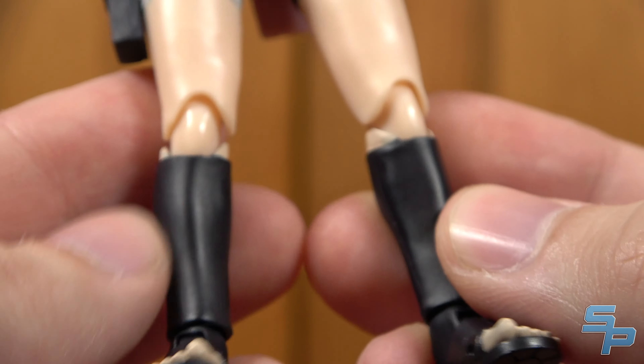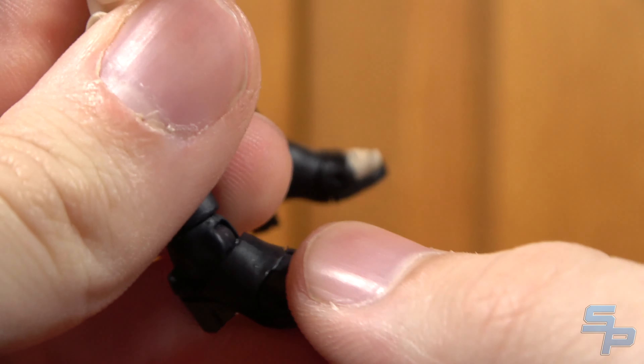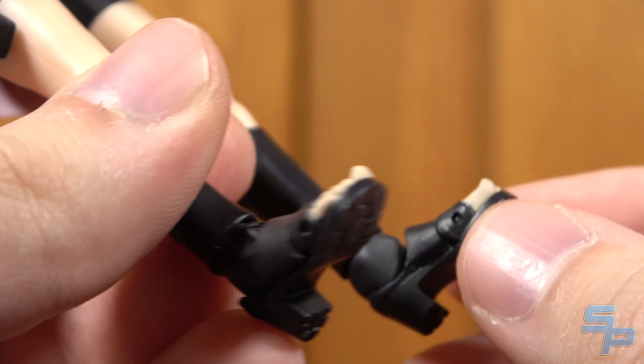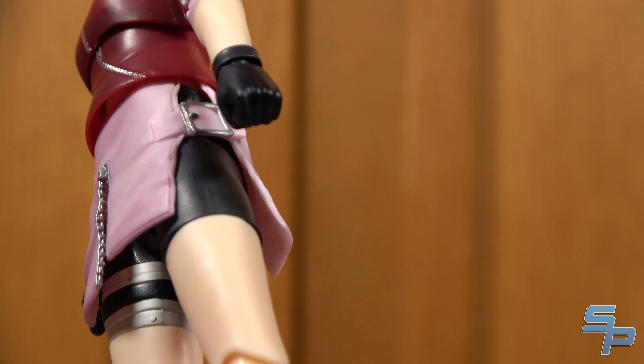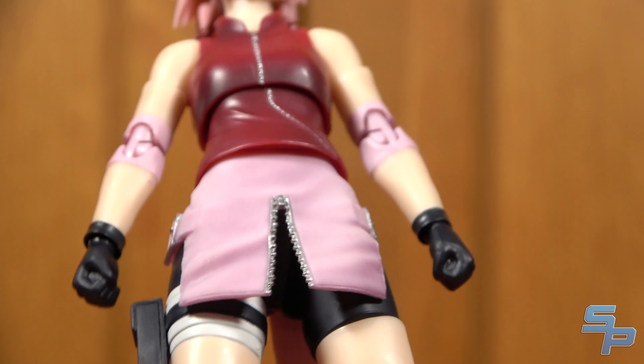Looking at her boots, you can see it's molded to have the boot line, which is pretty nice. Down to the feet as well, you've got that sort of heel look to her, which is pretty good. I think it's overall a really nice sculpt. You've also got the kunai holder on the leg, which is really nice.